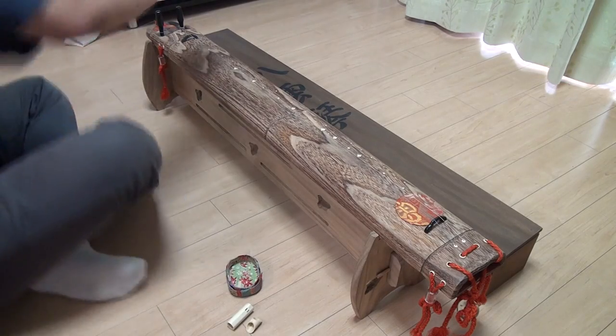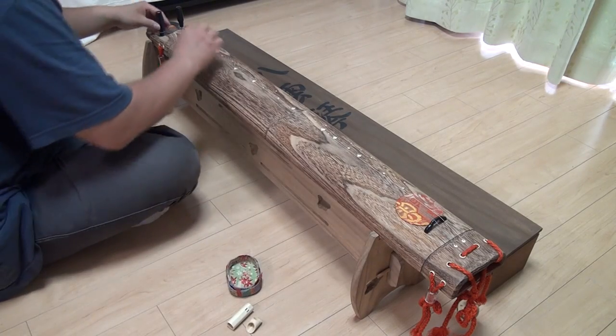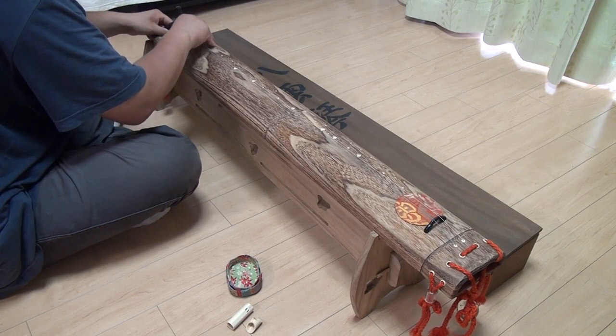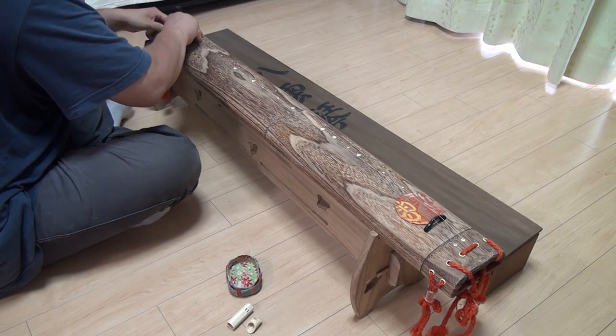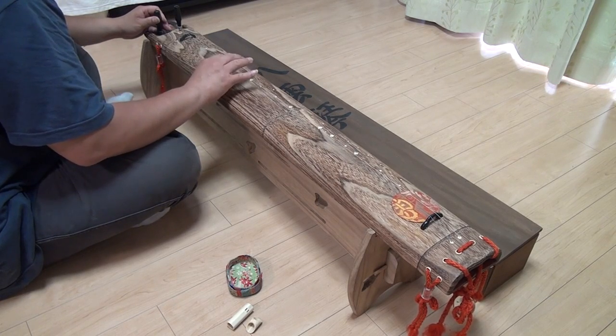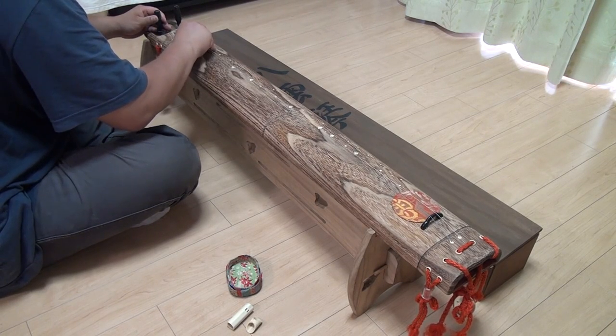As you can hear, the two strings need to be tighter. So you can tune it any way you like, as long as the two strings have the same note. Usually they are E notes. This is going to take a while, so I'm going to skip forward and use a digital tuner.